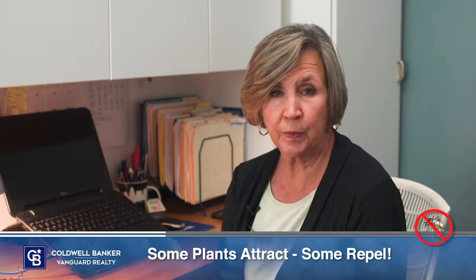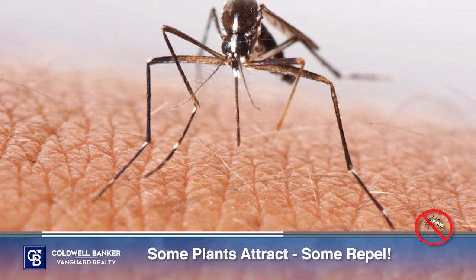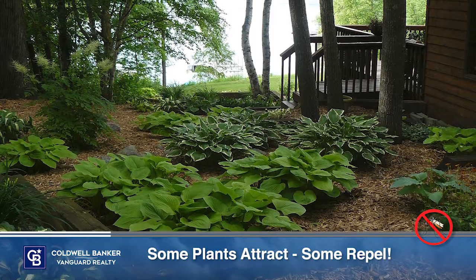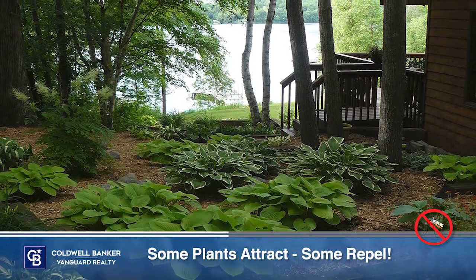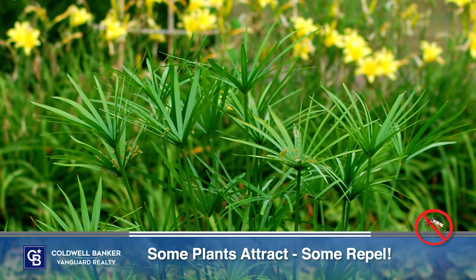Next, pay attention to which plants repel or attract mosquitoes. Your garden could be responsible for drawing mosquitoes to your yard, so be sure you know which plants to keep and which to remove. Because mosquitoes are so attracted to water and moisture, the plants that typically attract them have similar qualities. The list includes water lilies, water hyacinths, water lettuce, papyrus, and bamboo.